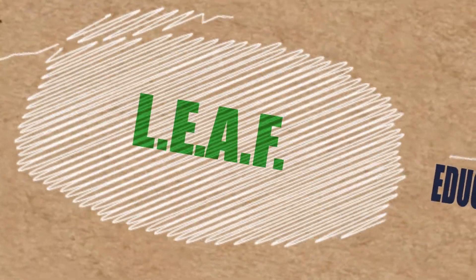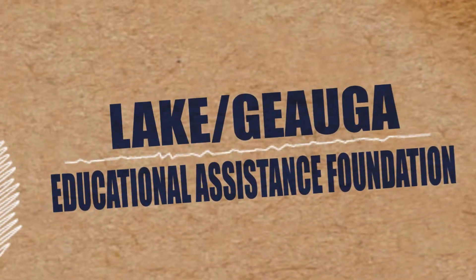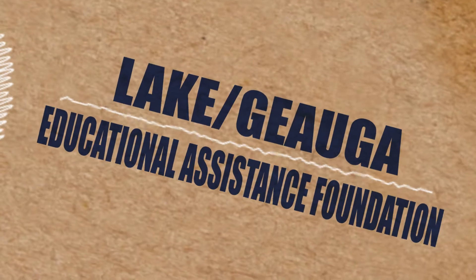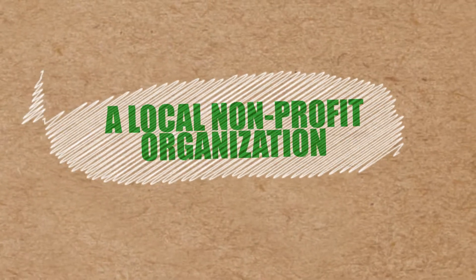Hi, I'm Dave Munson, Executive Director of LEAF. Our main core mission is to give college advisory and financial aid advice to students in high school so that they can plan for post-high school activities and education.